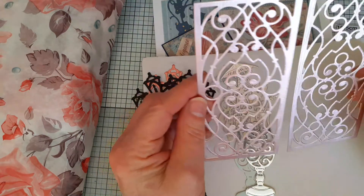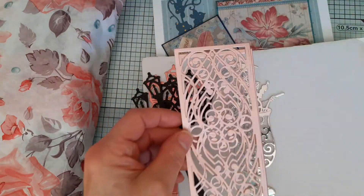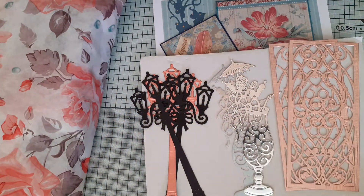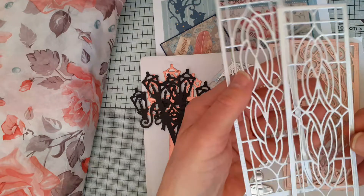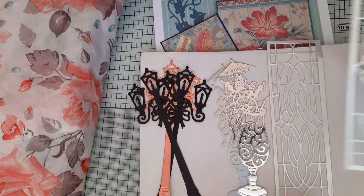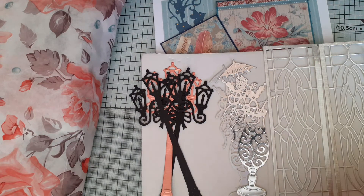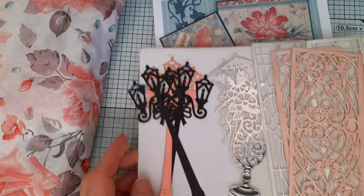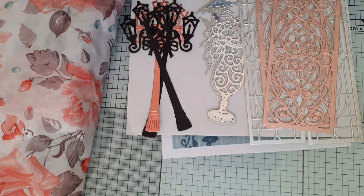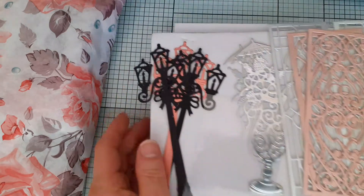Wouldn't that be nice on a gatefold card — just thinking, it would be really nice. So thank you for those. And then she sent me two of these as well, which are beautiful, and again they could be nice on a gatefold card. So thank you very much, Diane, for that — they're absolutely beautiful.